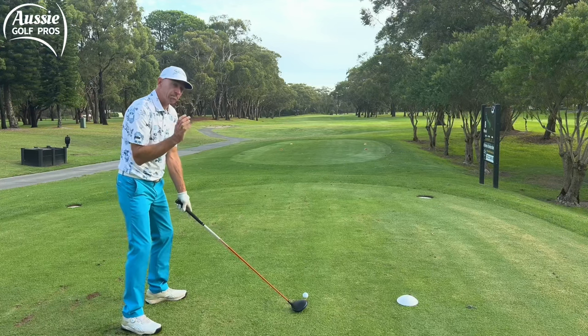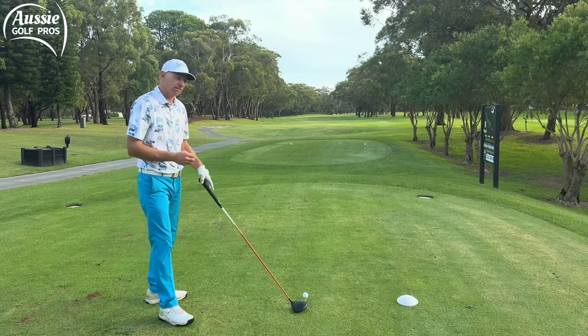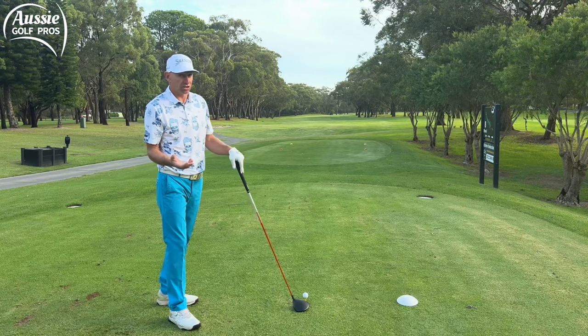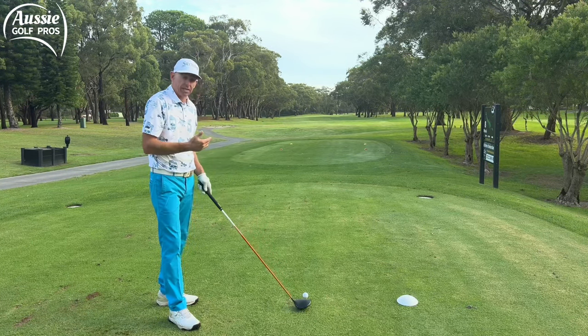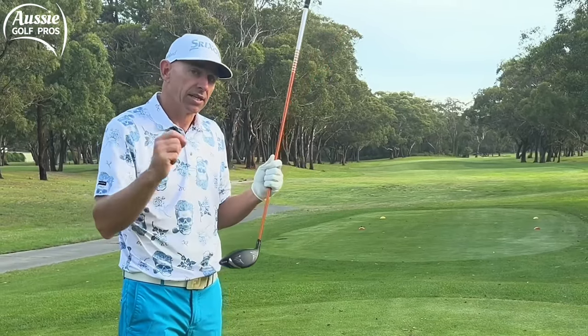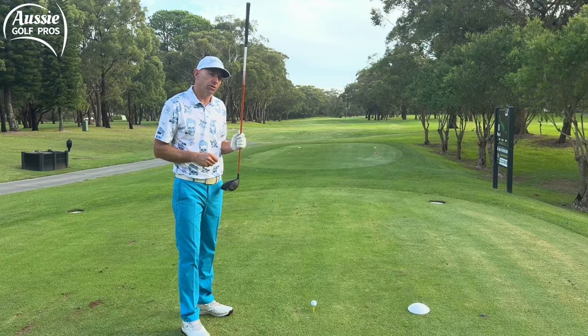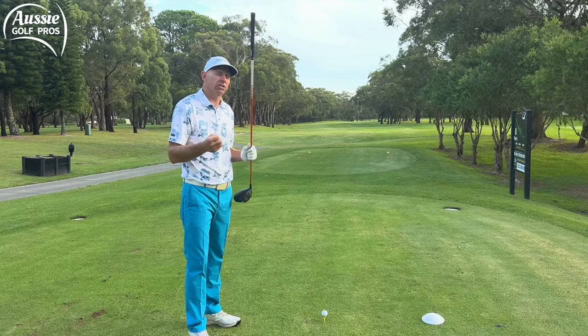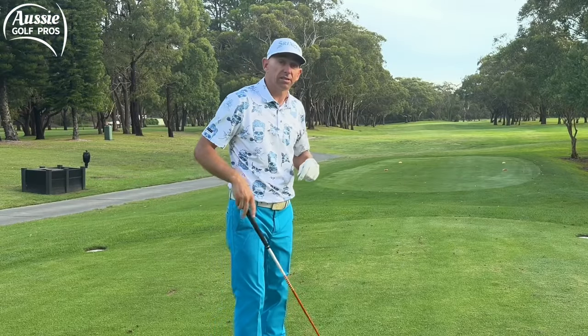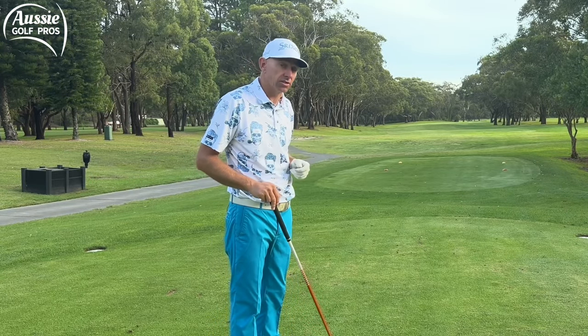Experiment with setting up with the toe of the driver next to the golf ball. If that means you're hitting shots out of the toe, you can move back to the middle. But if you're hitting shots out of the heel of the driver, this can be a really quick fix — hitting out of the heel puts side spin on the ball, contributing to that fade or slice you might be struggling with.